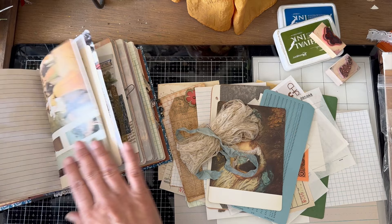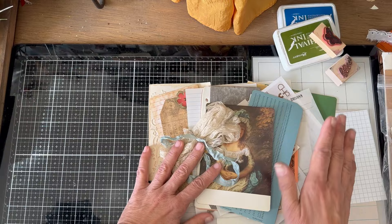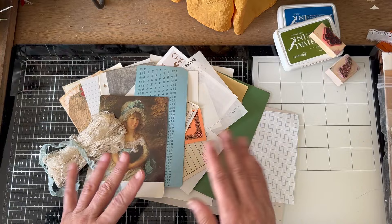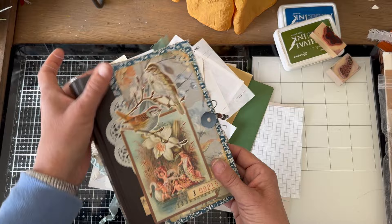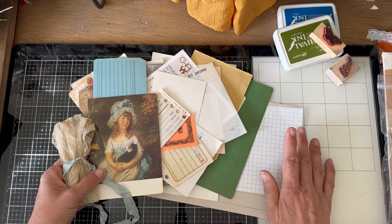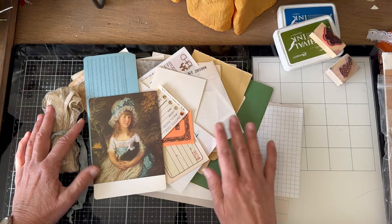We put in several pockets the other day, and these now all need little things in them. So let's talk about that for a minute. There are two things you can do: you can find ephemera, like antique ephemera. That's what I like best — to find perfect things that match, that are interesting, and that would be fun to look at later. So this journal is kind of a winter blues journal. I am looking for blues and rust and brown and those kind of grayed tones that last through the winter until we get some spring flowers. So let me talk first about finding vintage ephemera.